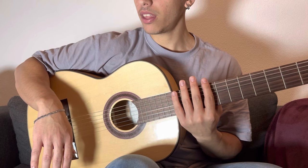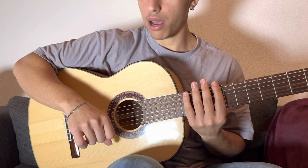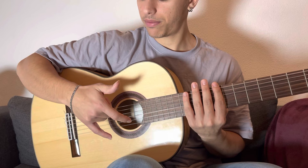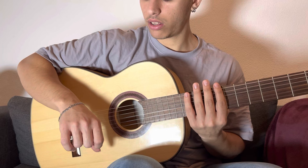First, we're going to mute the strings with the left hand, then we're going to start with the two first movements, which are easy. We need to use only the thumb — it goes down and up, down and up: one, two. The next move, number three, is the middle and the ring finger down, down.